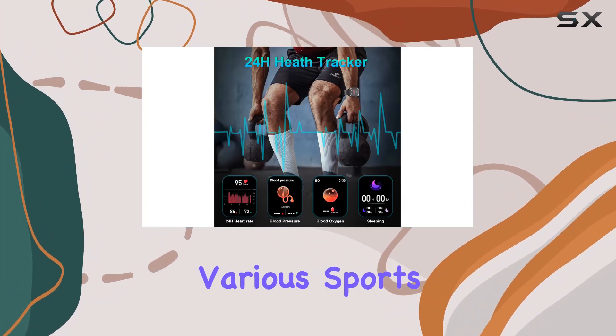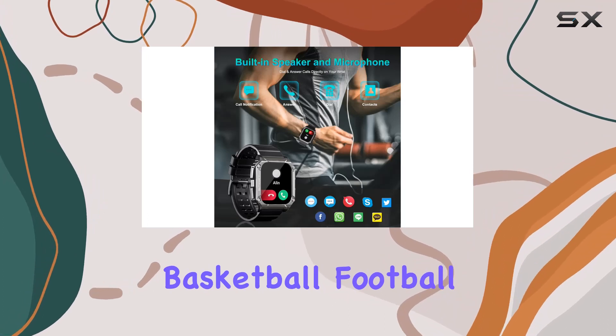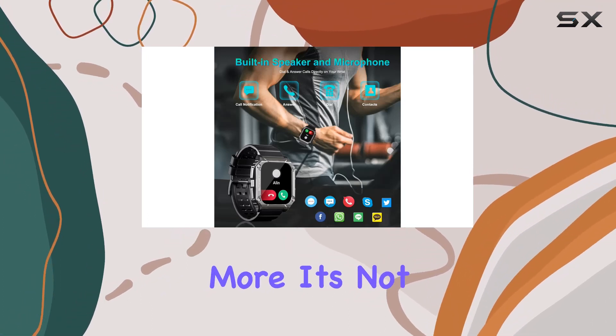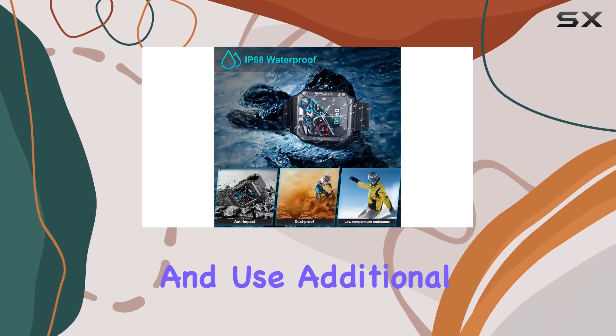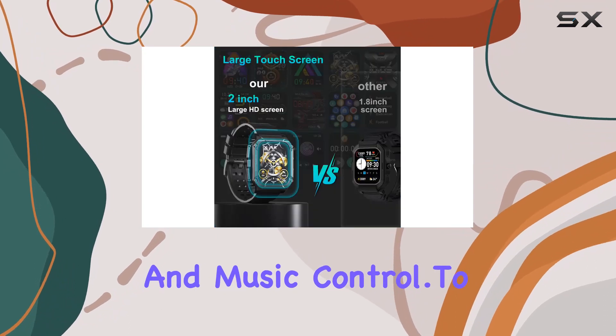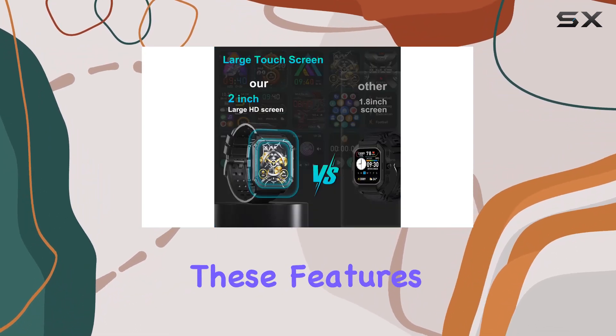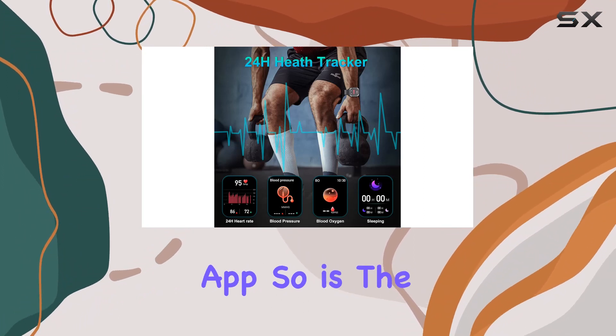For fitness enthusiasts, the smartwatch offers various sports modes including walking, running, basketball, football, cycling, and more. It's not just about workouts though — stay updated on weather forecasts and temperatures, and use additional functions like clock, camera controller, and music control. To tap into all these features, you'll need to sync up with the FitCloud Pro app.